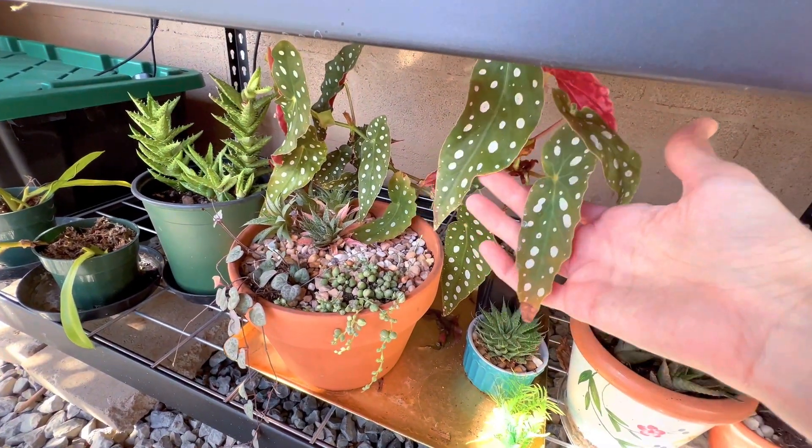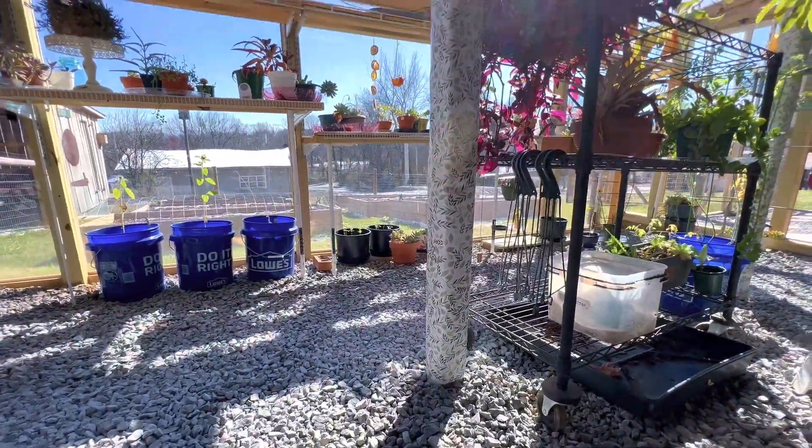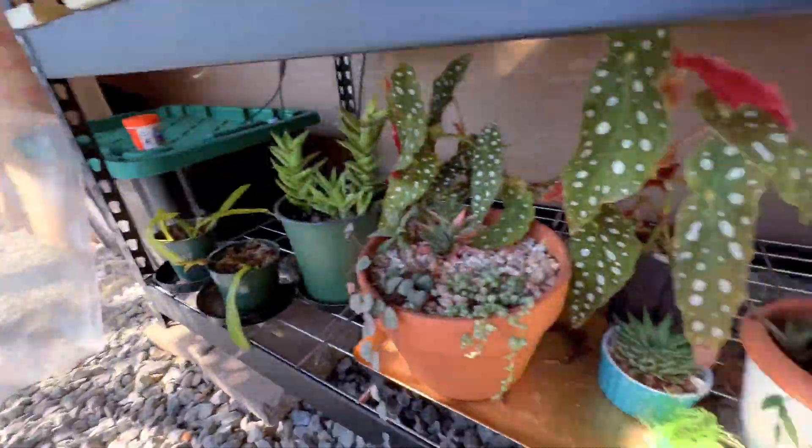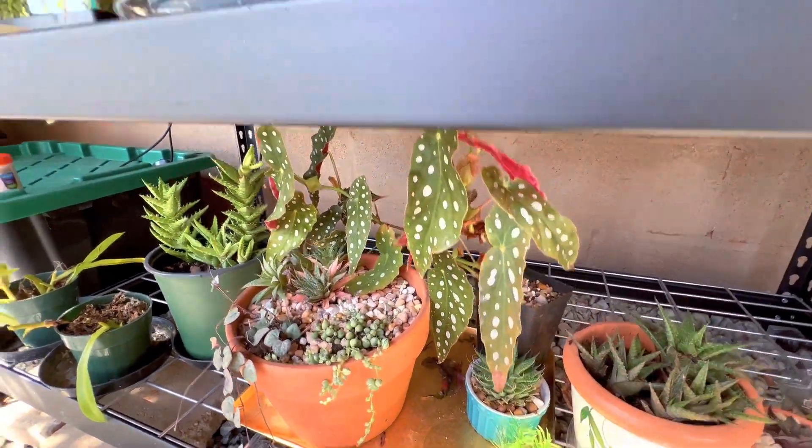I'll lightly cover this to keep a little moisture in and put it on the partial shade side to keep an eye on it. My begonias are pretty happy down here, and this one is very happy here too. I used to keep it on the other side of the greenhouse but it dried up and burnt and was not happy there at all, so it's hiding down here in this little section.